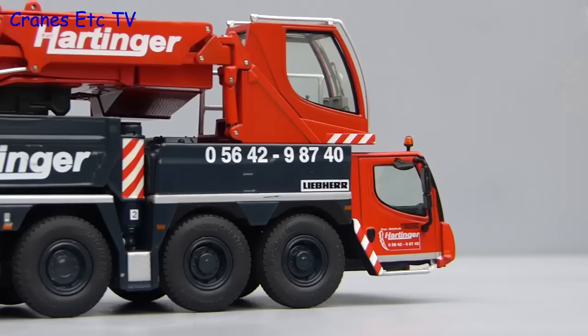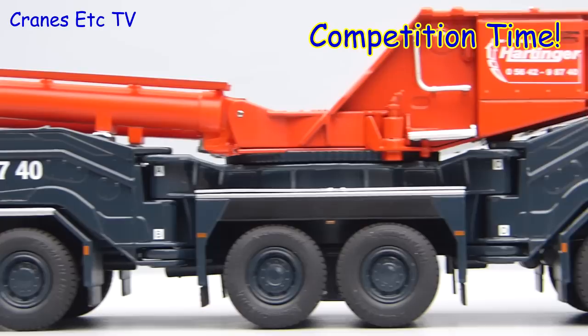Yes it's competition time! In the assembly sequence the Cranes Etc team have made a big error. Can you spot it? The answer is at the end of the video.